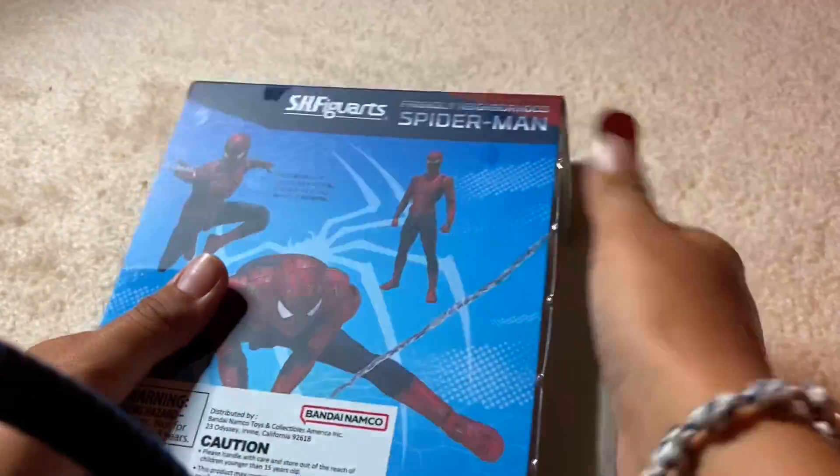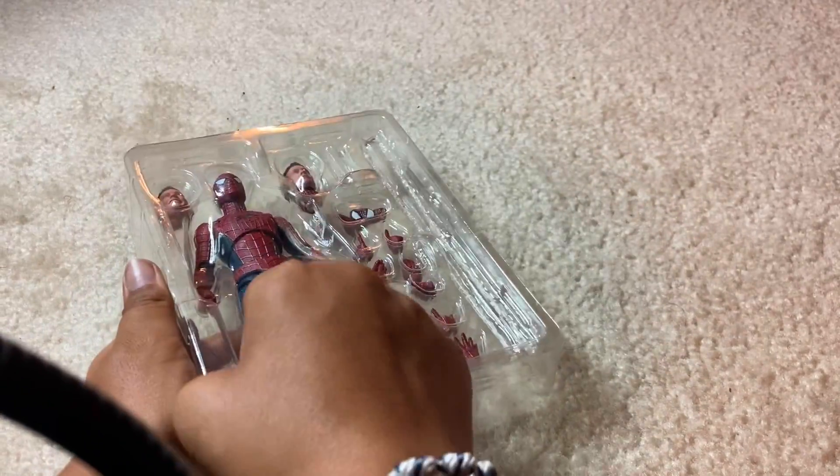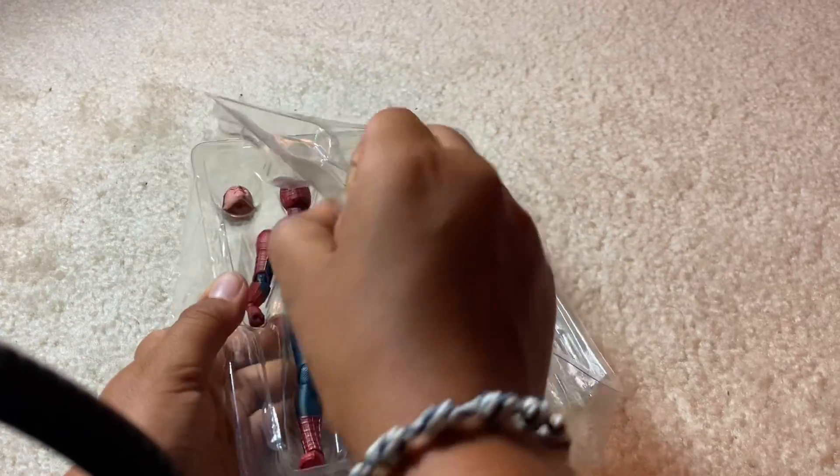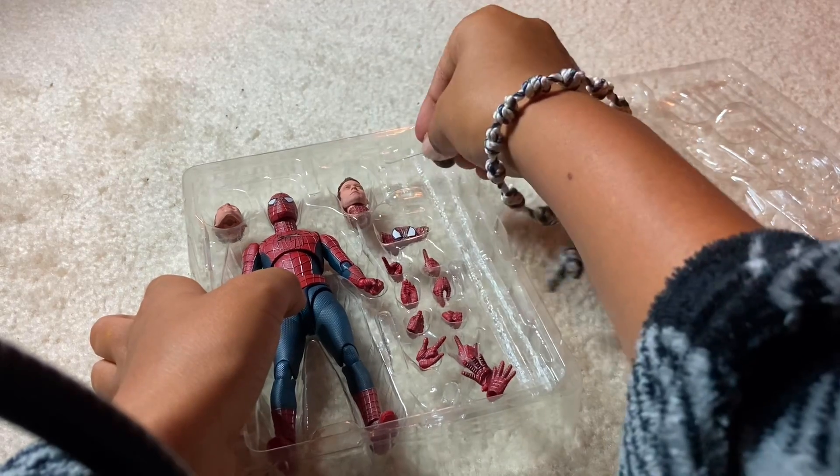I'm going to get the cool poses you can do in the back. Let's go to the side. Oh, it looks like his hands are kind of maybe not the most secure. Oh snap, these things are going all over the place. Let's fix this.